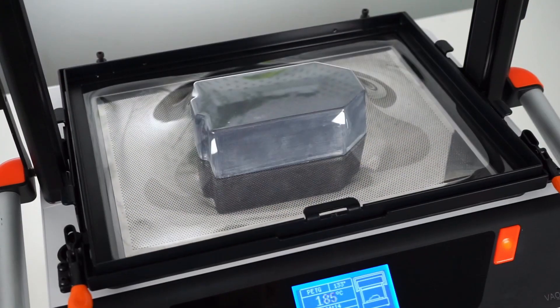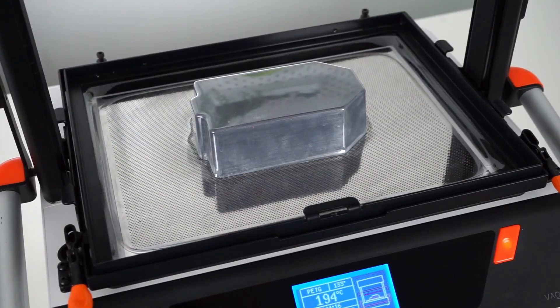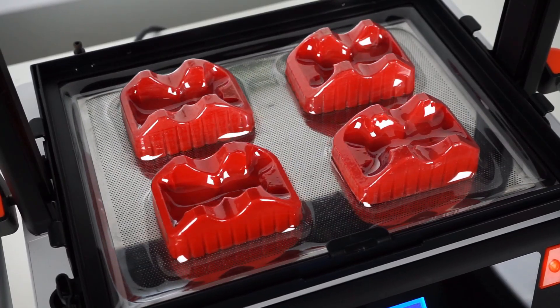In this two-part video, we'll show you how to get started on making your own blister packs with VacuForm.